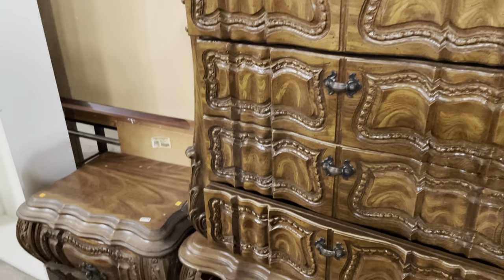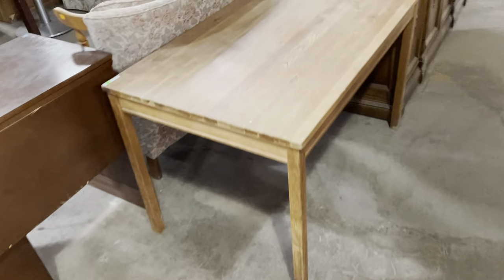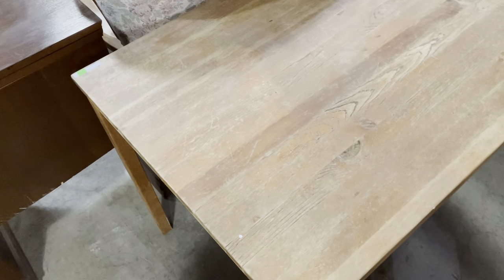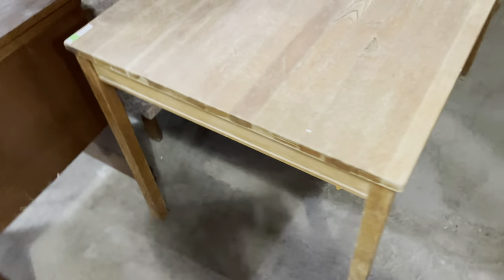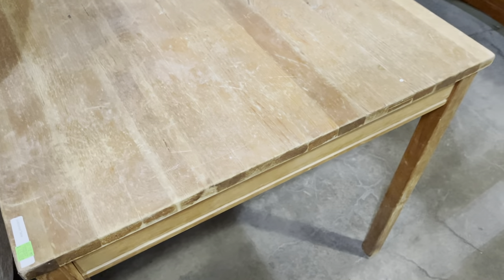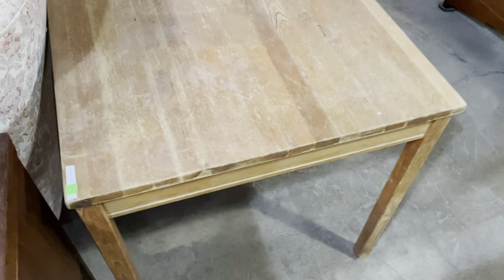So moving down here, these guys are still here — I love them. I can't walk by them without showing them to you. This one probably makes a good desk as well, but it's kind of an unfinished table. This one's on the marketplace. They make a really great DIY project — you could refinish it all sorts of different ways, whether you paint or stain it. And that's $45.